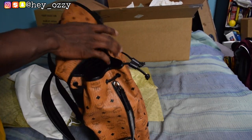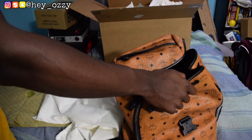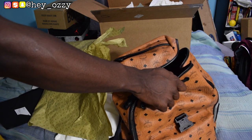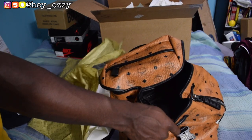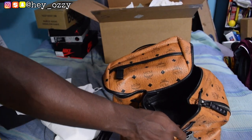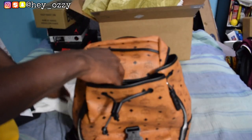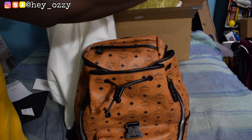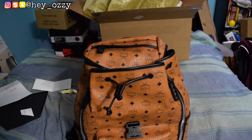That pretty much wraps up the review for this bag. The color for this bag is Cognac — C-O-G-N-A-C — that's the color. And then right here is the MCM dust bag, which I'm just going to put to the side and leave inside my bedroom — I'll save it for later.